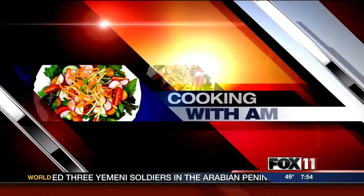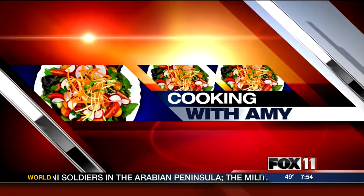Let's get cooking with Amy. Hey everybody, good morning. I have a fun recipe that I think the whole family will love. So if you're looking for something different to make for dinner tonight or this week, I think this is perfect.